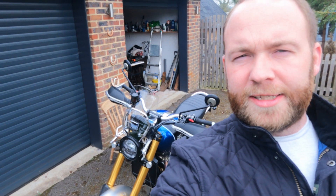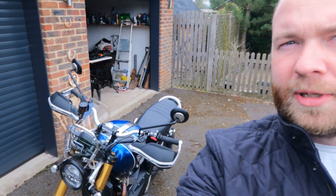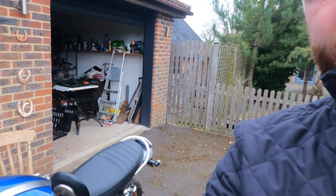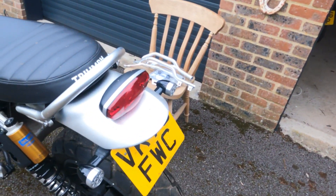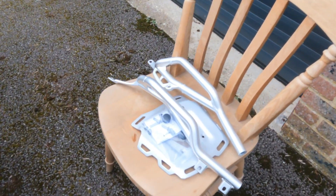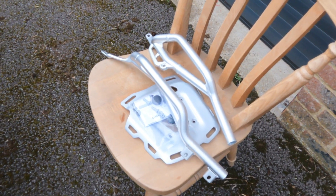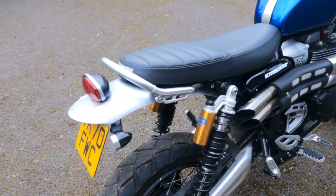Hello, welcome back to another video. Today we're going to fit the grab rack to the back of the Triumph Scrambler. At the minute it's got the standard grab rail on the back, and we're going to change it to a little rack and grab rails and see what it takes to fit.